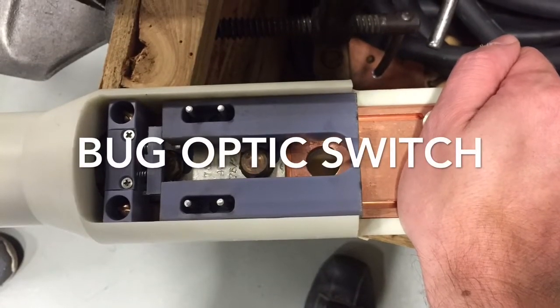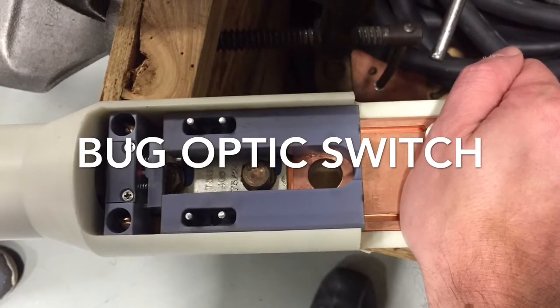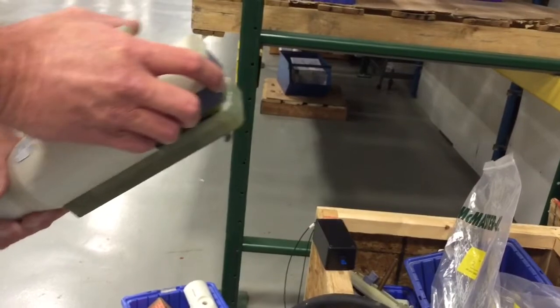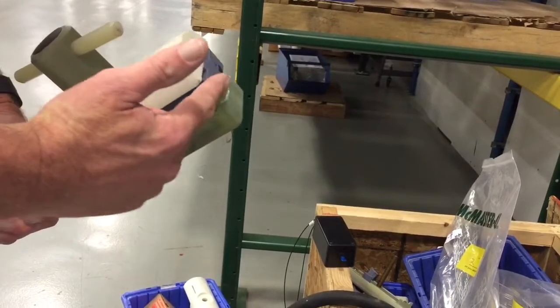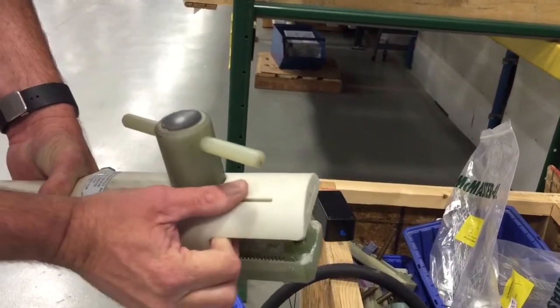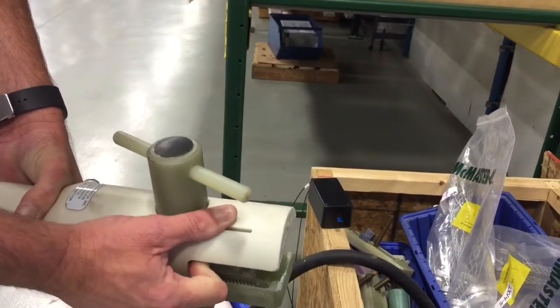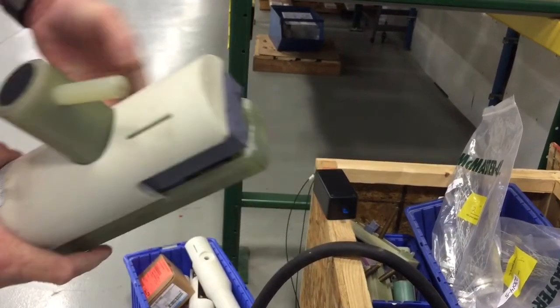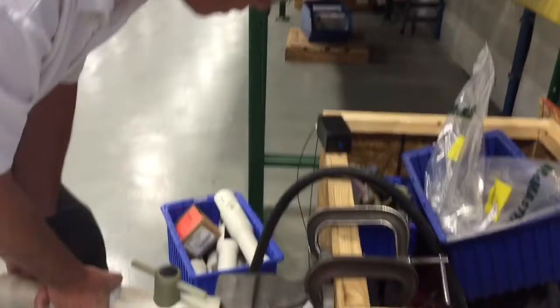Today we're going to be looking at the bug optic switch, which is embedded inside of power switches. This is functional with or without the switch. You'll see this paddleboard, which retracts — it's insulating and retracts so that people can't make contact with the high voltage. Now with the optic switch coupled to it, it acts as an electrical contact and an interlock.